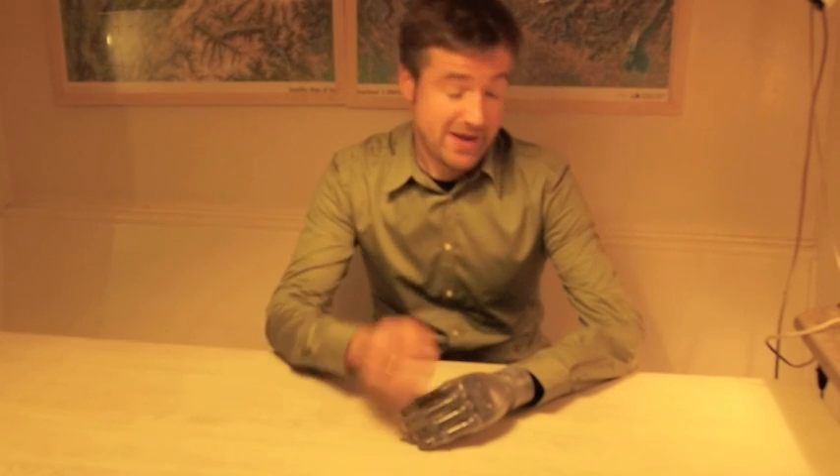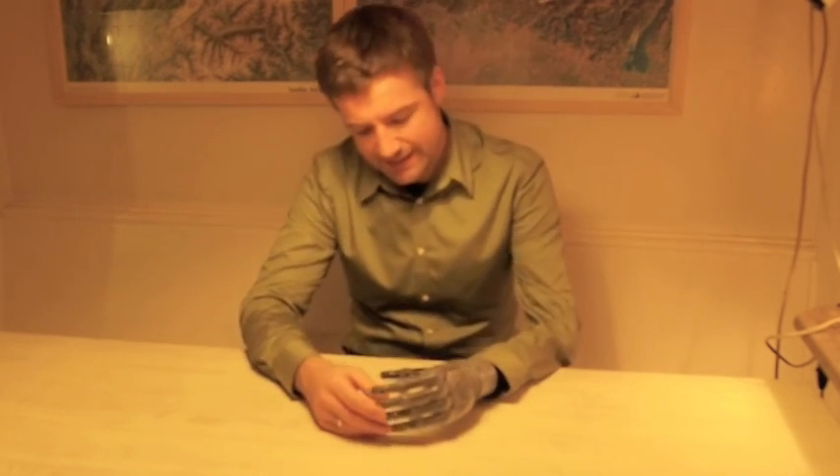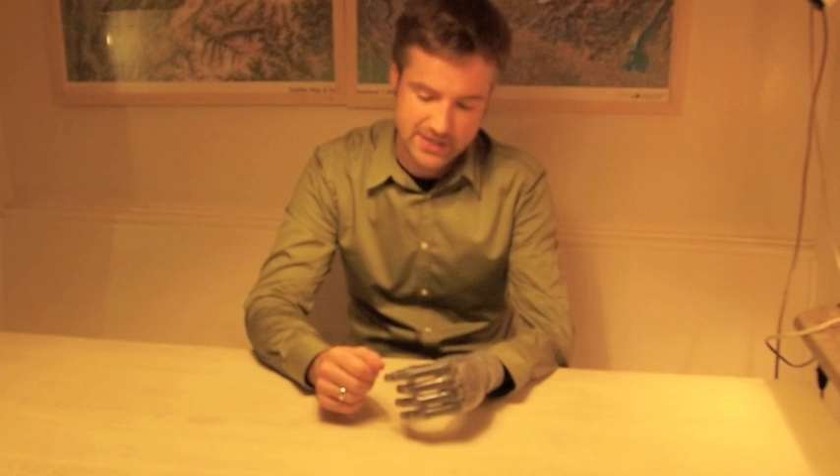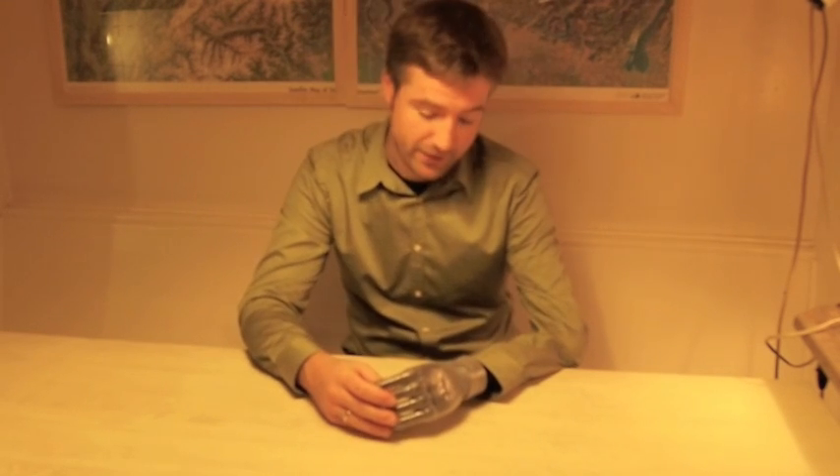Hello, my name is Berthold and I was born without my lower left arm. Very recently, in fact last week, I got this one. This is an i-limb and I'm the first one in Switzerland to get it approved by the public health insurance. So I'm very happy.